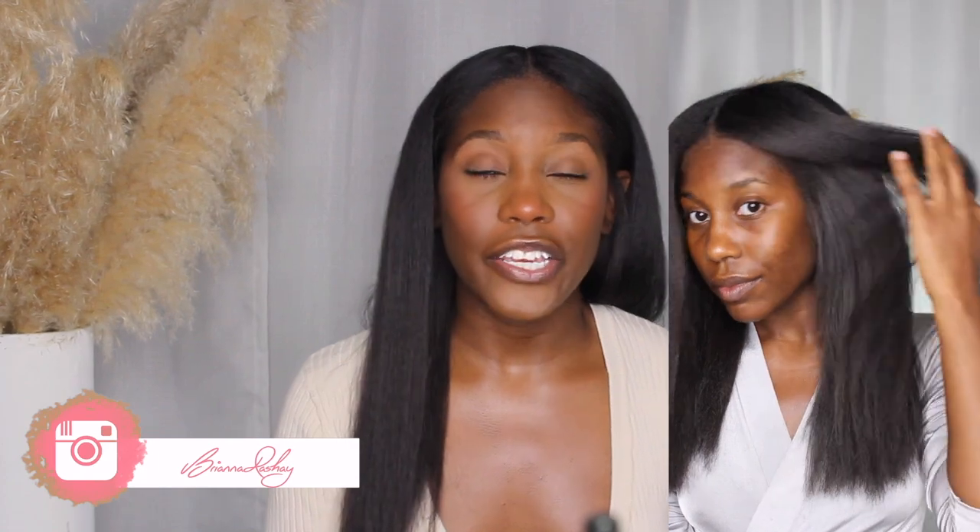Did y'all see that freshly blow dried hair in part two? If not, let me give you a little reminder. That blow dry is just too good — it's so satisfying seeing your hair so silky and straight without even pressing it. Some people are okay with going for this look, but I like to seal the deal with the press.